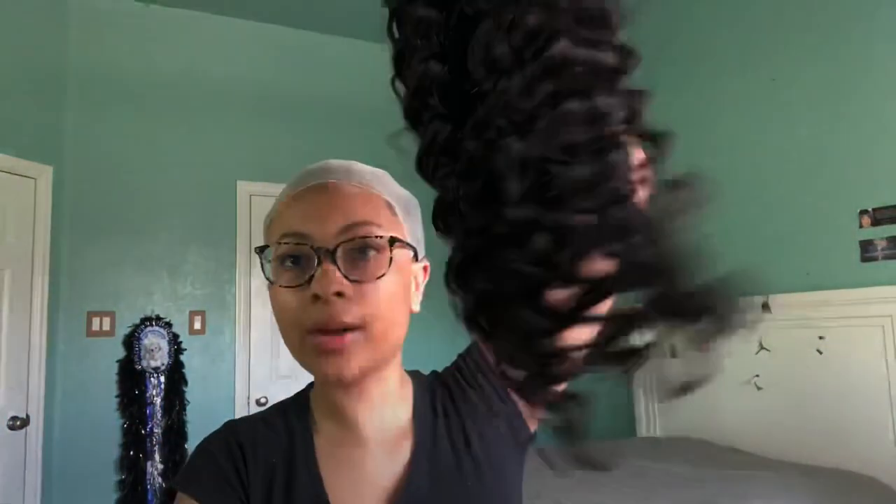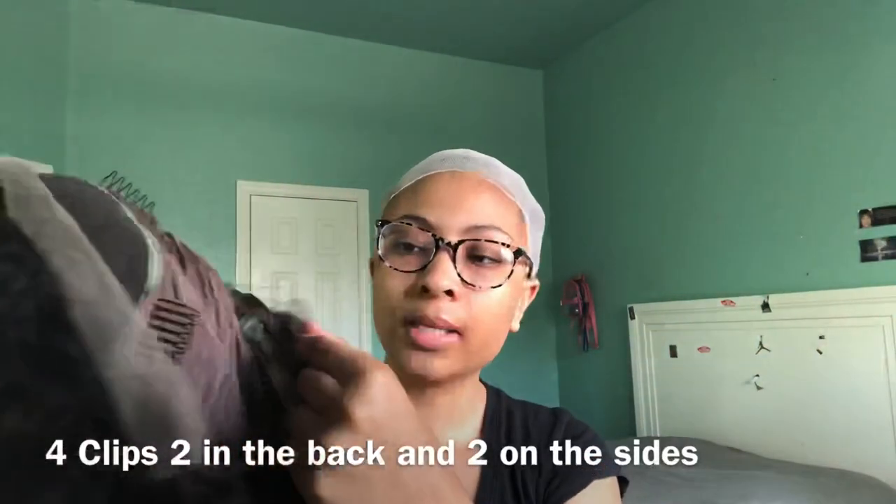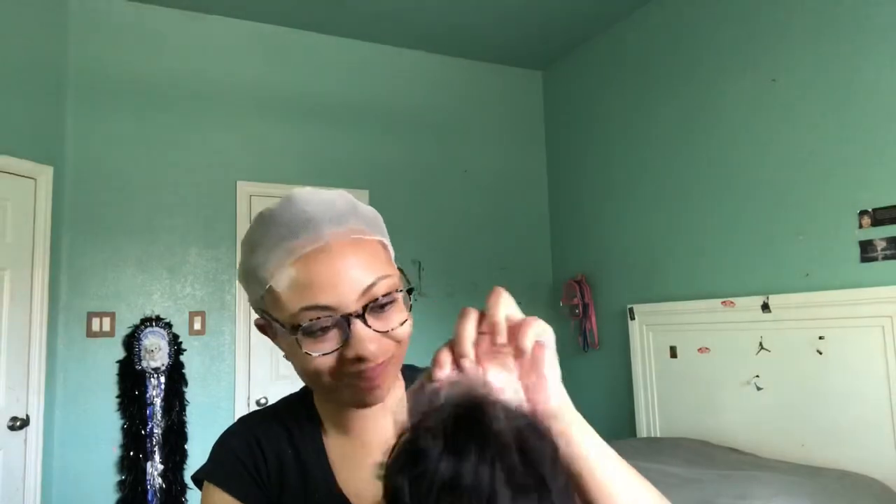Alright y'all, I got the wig out — those curls are so pretty! I got it out to show you the lace; it is really pretty and you don't really need to bleach it. I didn't bleach my knots — I mean, you always could bleach it for a prettier lay, closer to your skin tone — but I am gonna go in with some powder and put some powder into the lace so it will match better.